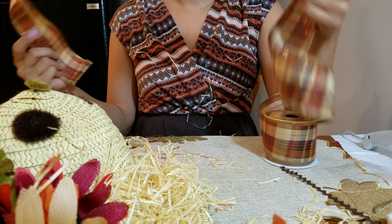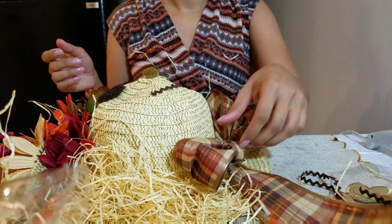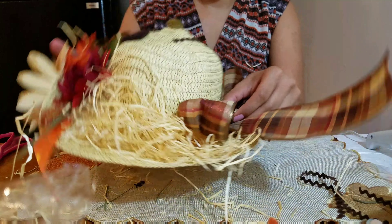The last part is to get some ribbon and make a bow however you like. I'm not really good at this type of stuff so I just made a basic bow, but if you're good at it go for it. Just hot glue it down right there at the base.